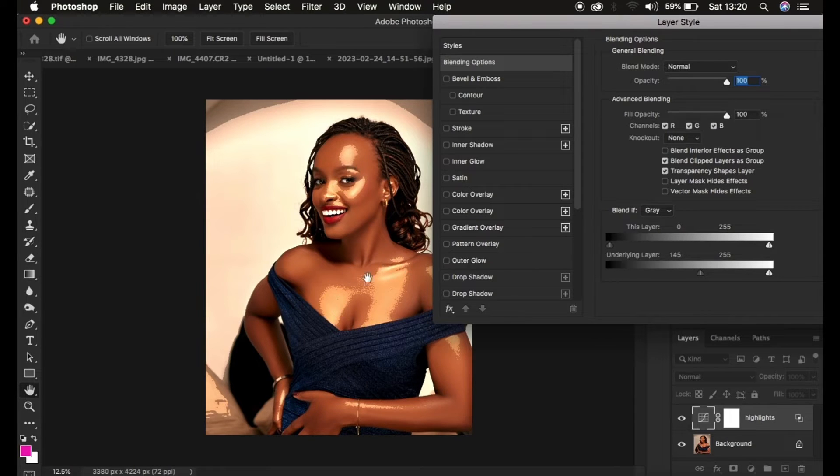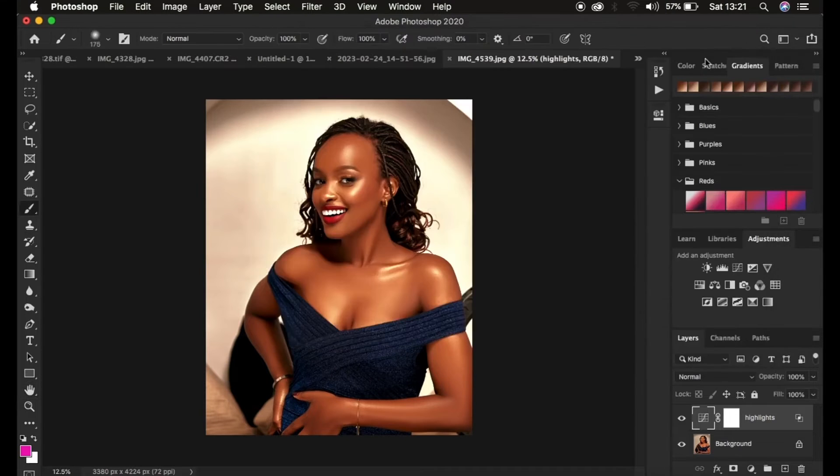The transition may look a little rough, so we want to smooth it out. Hold down the Option key on Mac, or the Alt key on Windows, and left-click on the slider to split it into two triangles. Drag to separate them until you have a nice smooth transition affecting only the highlights. When satisfied, click OK.